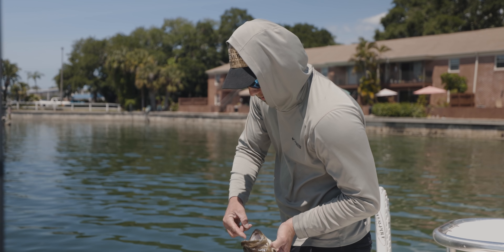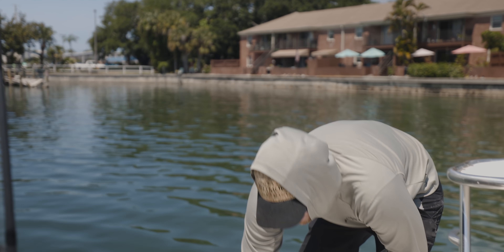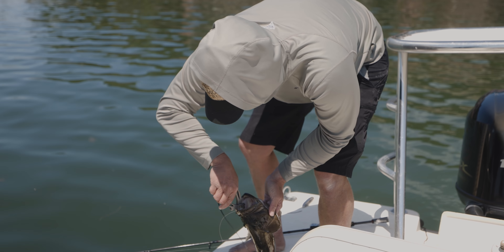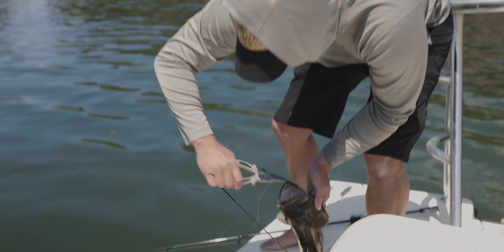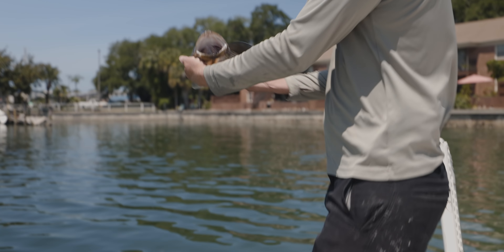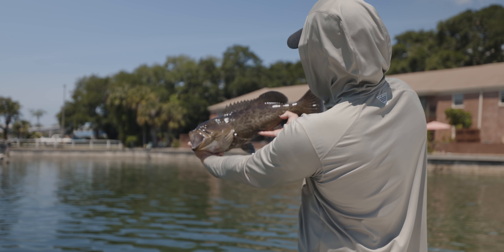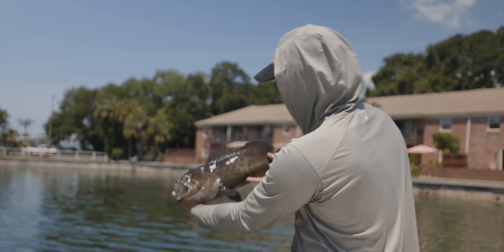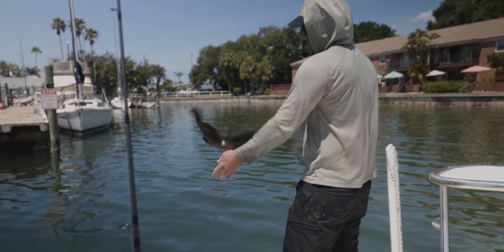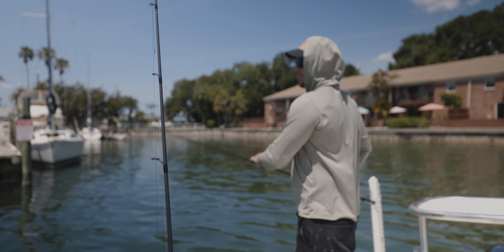I think he's gonna bite me if I try to pop it out — look at those teeth, man! That's so sweet. I didn't know they were in here. See the parasite? Oh yeah — solid one. Good job, man. And the release — there it went, he was ready.